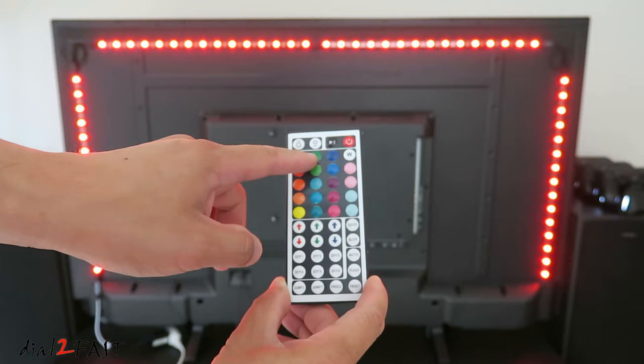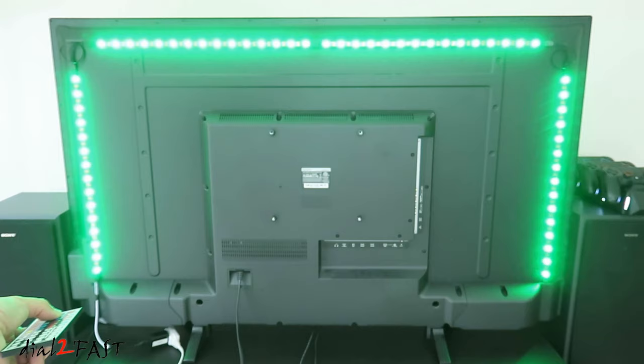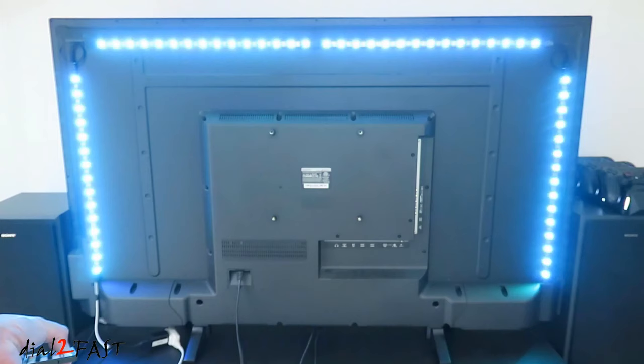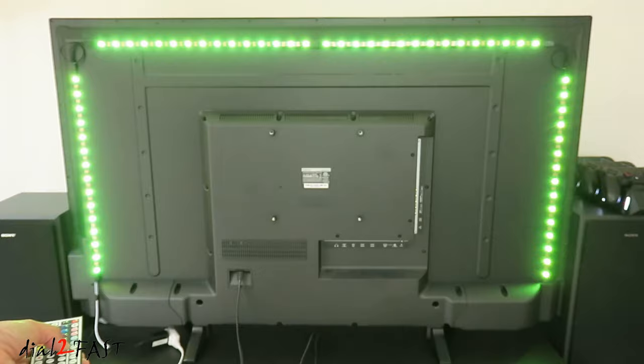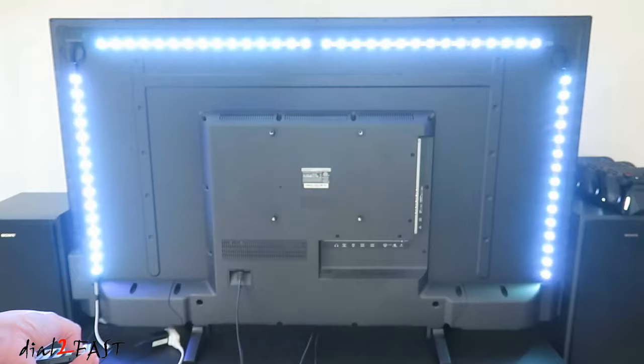You can also select other colors. There's also a quick, slow, auto, flash, and fade mode. Here's green, blue, white, orange, purple, light blue. Now turning on the auto mode — pressing the quick and slow button will change the speed. And here's flash mode, and this is fade.